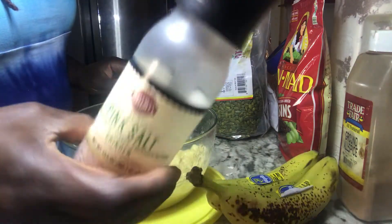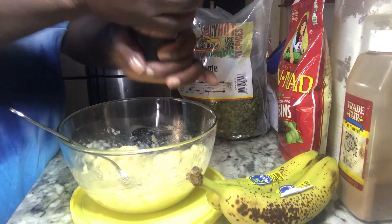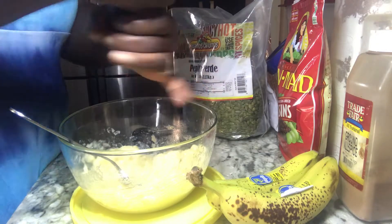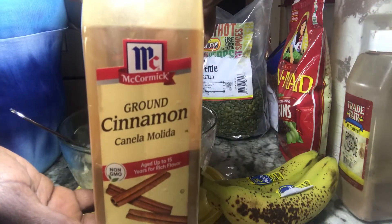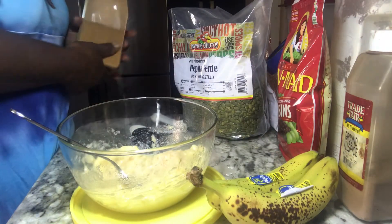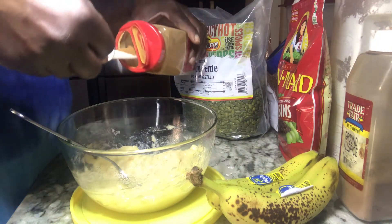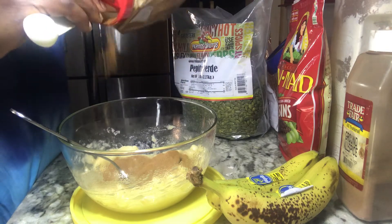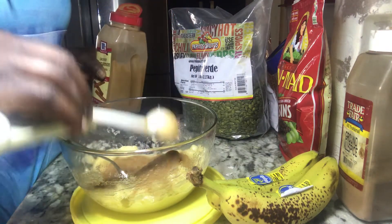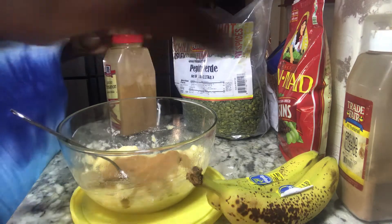When that's done, I'm adding a splash of pink Himalayan salt, because you know how that sweet and salty really plays with the taste buds and gives you a really nice product. I'm going in with cinnamon — I like cinnamon, so I'm doing two tablespoons of cinnamon, because banana fritters are more like a dessert kind of fritter. They're sweet, compared to plantain fritters.